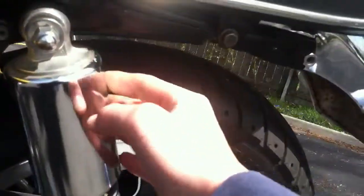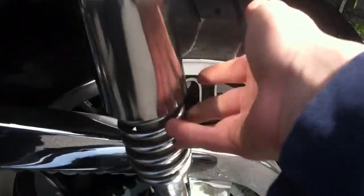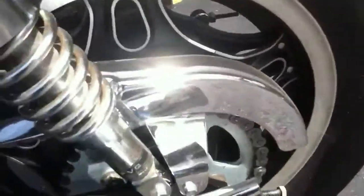Another thing about the custom was it has this shock cover right here and chrome shocks. Most of them just have plain shocks. It's got new tires — newer ones anyway.